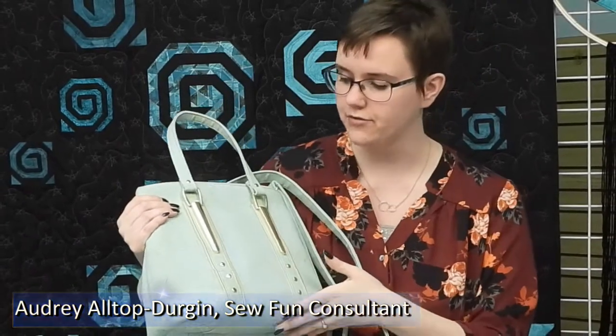The first thing you'll notice is this nice feature on the front. I made this bag with the outside entirely made out of cork, and then it's lined with a regular cotton.